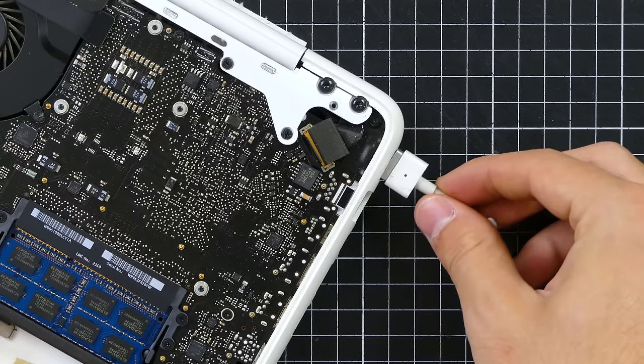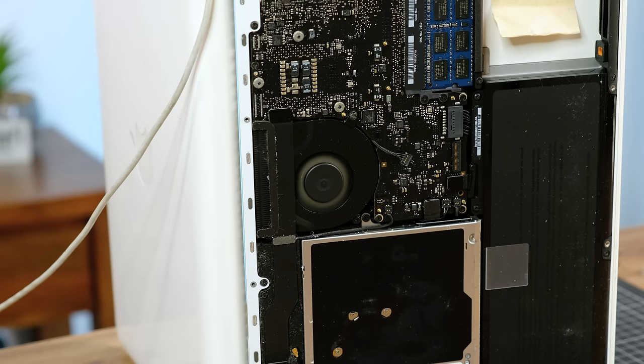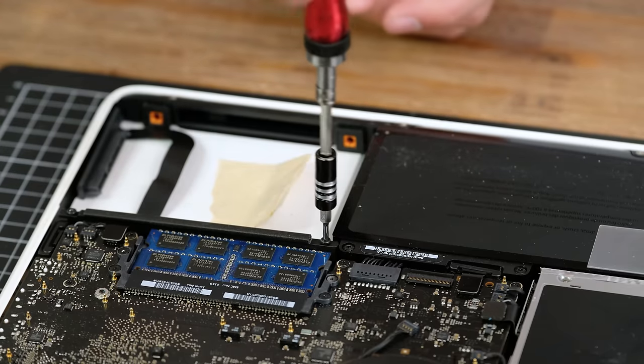Plugging in a compatible MagSafe power adapter indicates that it is indeed charging the battery. So I thought I'd simply try turning it on. The fan spun up, it played the boot chime and displayed video. It seems as if the laptop actually works.